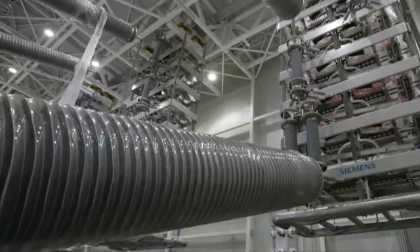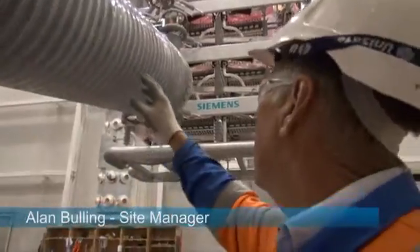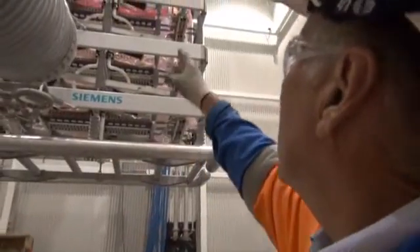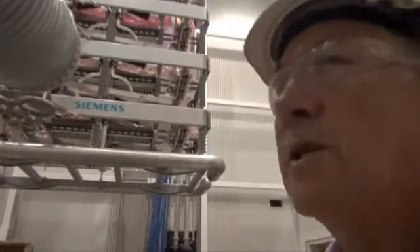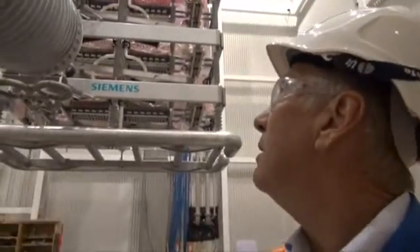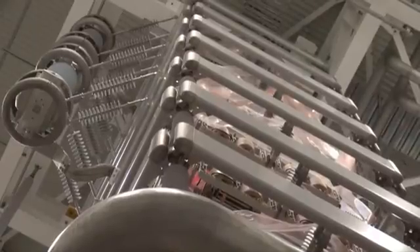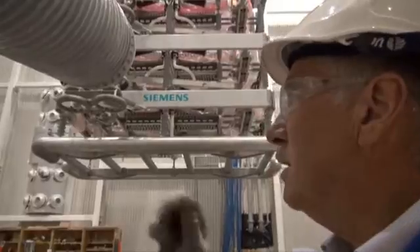What we've got here are the main bushings of the transformer protruding in. Later on, other apparatus and earth switches will be installed here. Up here we've got the thyristor tower — it's eight levels, with 26 thyristors per level. On the outside we've got the surge arrestors. It's been slowly assembled over the last two months, each tower.